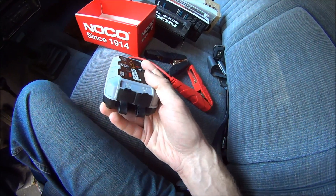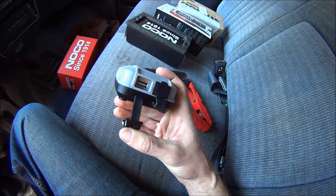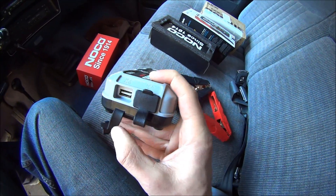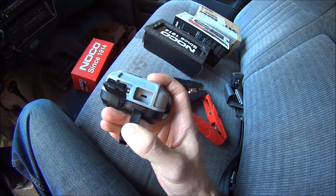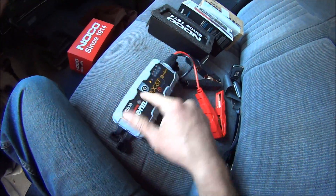This also has a USB out so that you can charge your favorite mobile devices — your phone, tablet, reader. And it has a USB in, because you charge it with a USB cable.